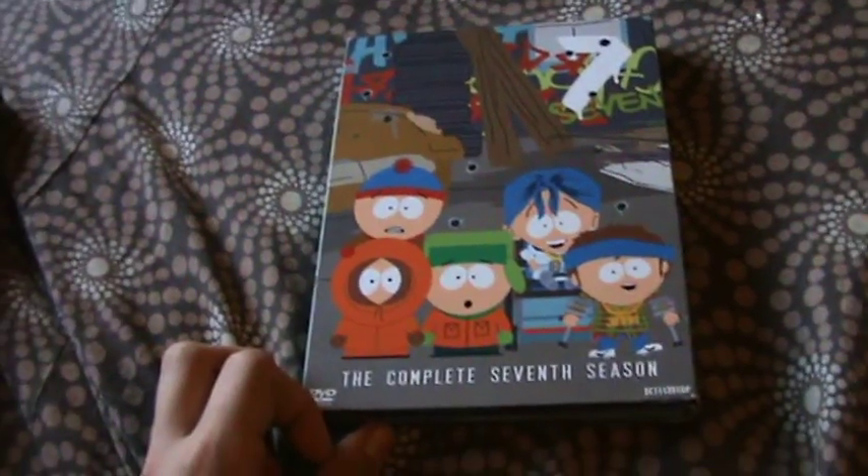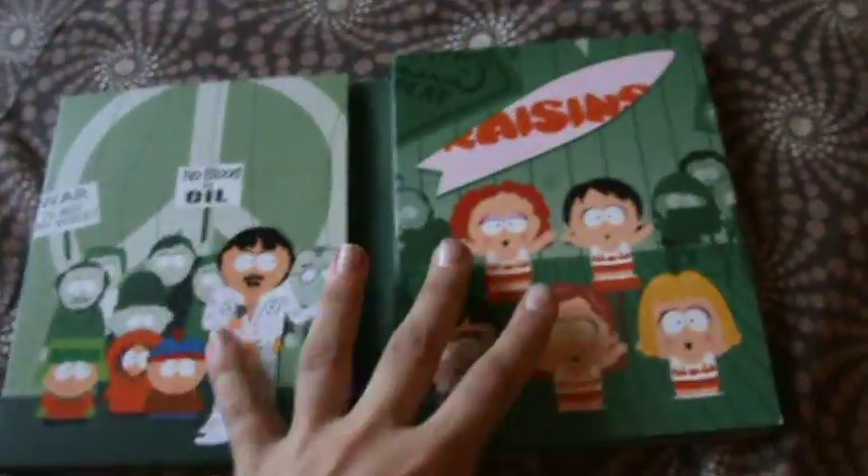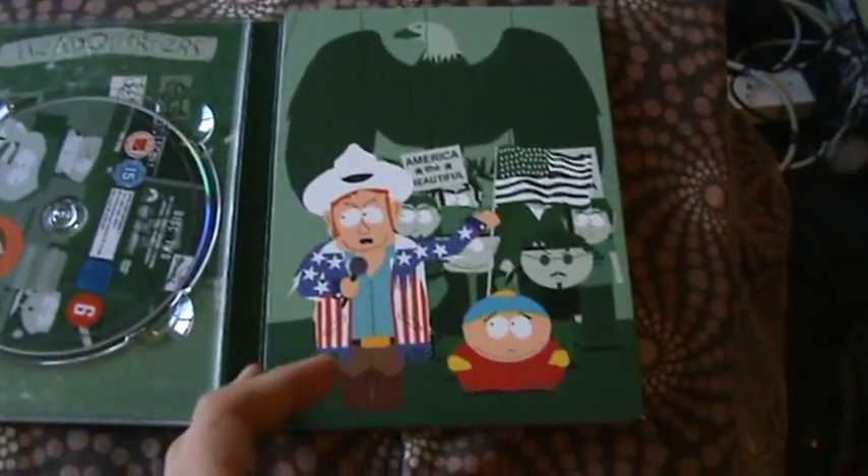Really cool artwork as well — the Crips and Bloods one. And then you've got Cartman being eaten, which is an awesome one. 'I'm a Little Bit Country.' Then you've got the Raisins one, and another part of the 'I'm a Little Bit Country' episode. These are the episodes — you've got 'Cancelled,' 'Krazy Kripples.'